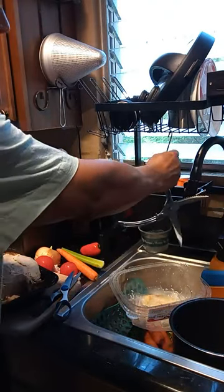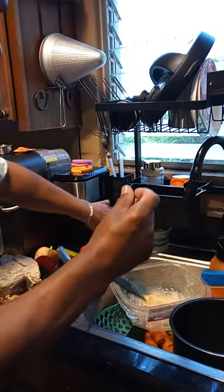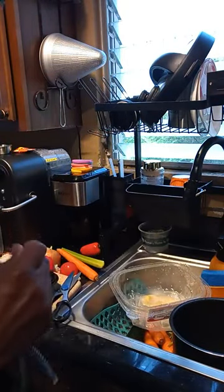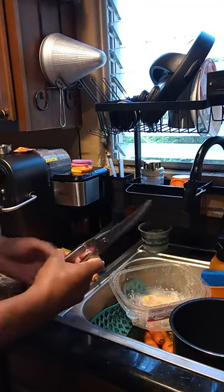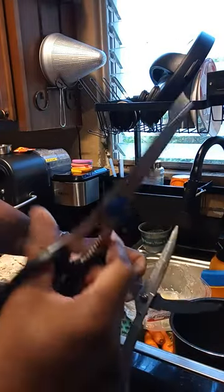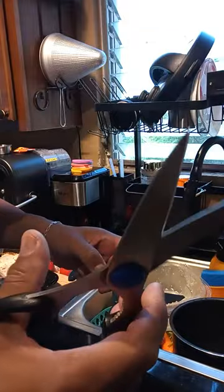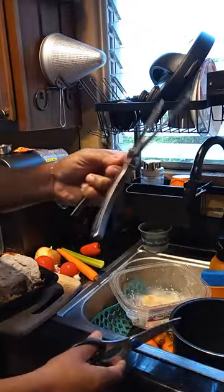I hang it so it can dry properly — thoroughly, I should say. I'm making chicken caldo today. Here are the scissors I usually use, but my hand hurts after a while with those. These poultry shears make it a lot easier.